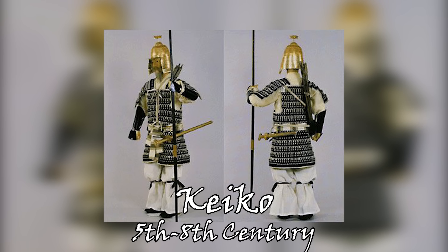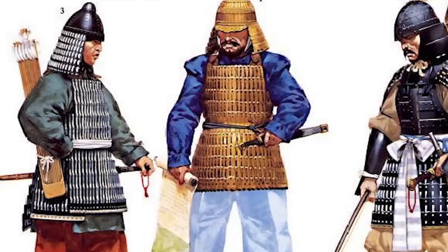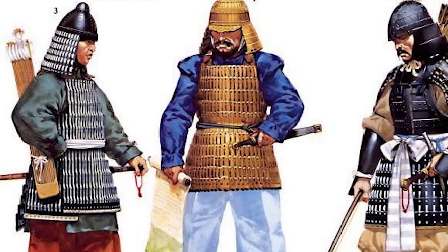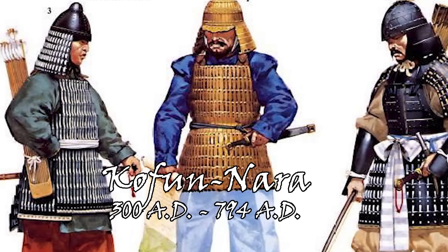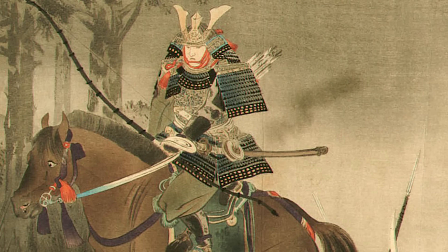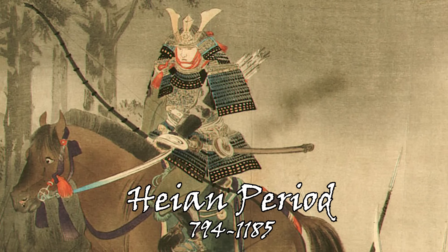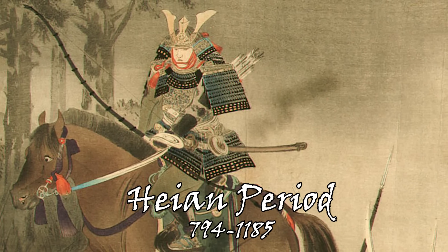Although the Keiko differed from the Tanko in regards to its composition — instead of larger metal plating, the Keiko consisted of smaller, more narrow pieces of metal woven together, making it more flexible. We can see these mainland forms of armor being used from the Kofun to the Nara period, before the Bushi came into the spotlight. It is when we get to the Heian period where we truly start to see the differentiation between Japanese and other Asian armors.